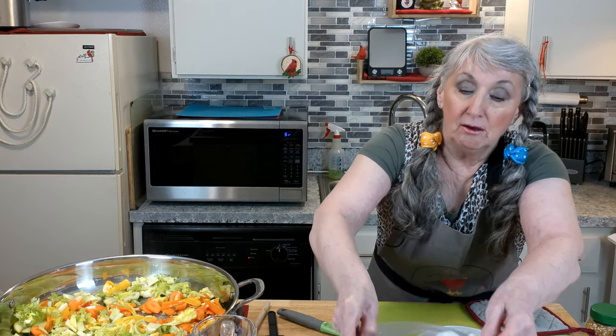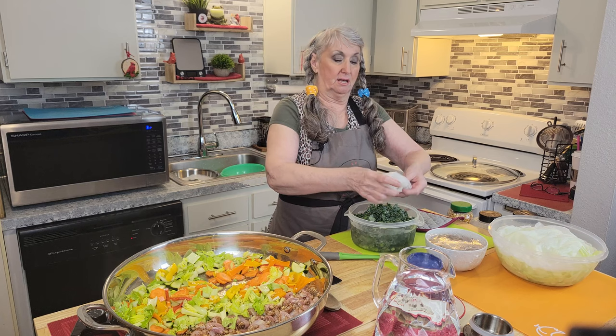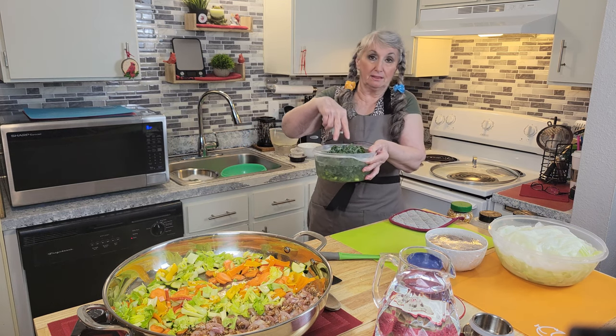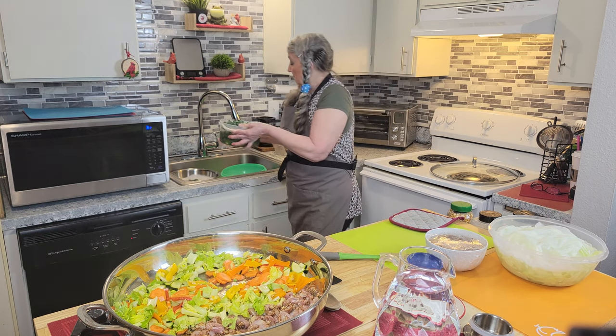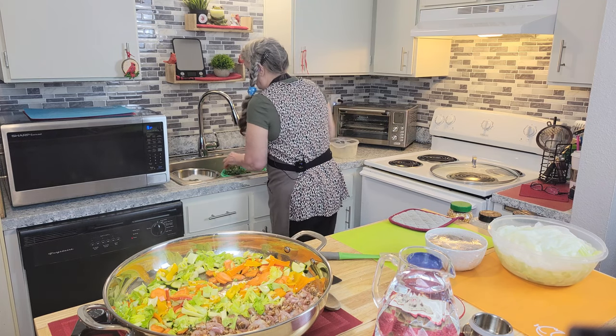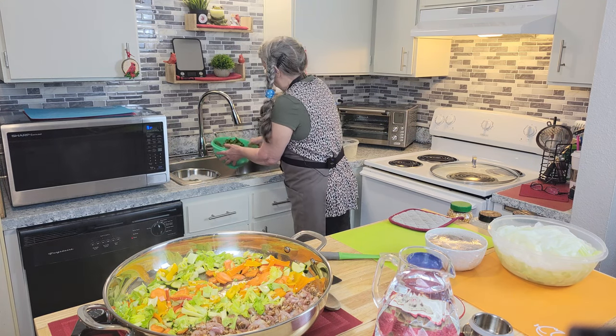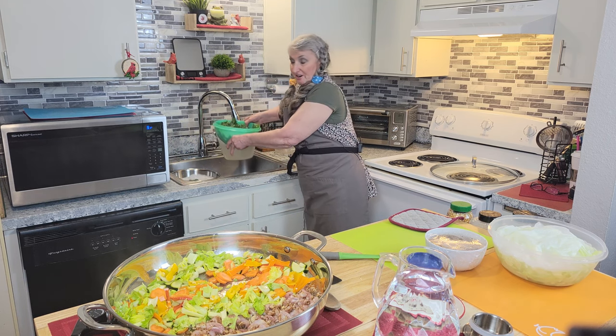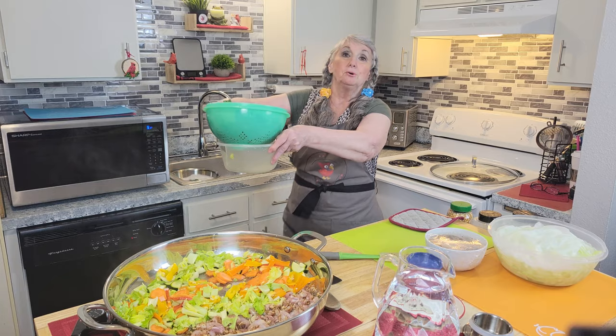Now I know that kale when it cooks loses that pretty green, but I want it fully cooked because I want to get those vitamins out of there. If you like it a little bit more green, put it in at the very end. But it's going in now.